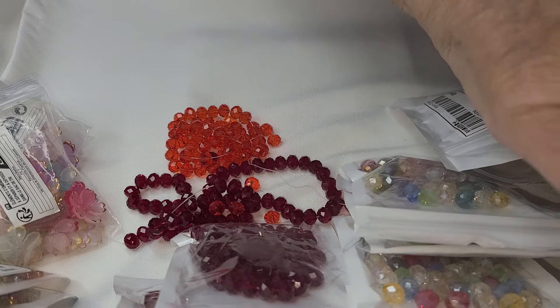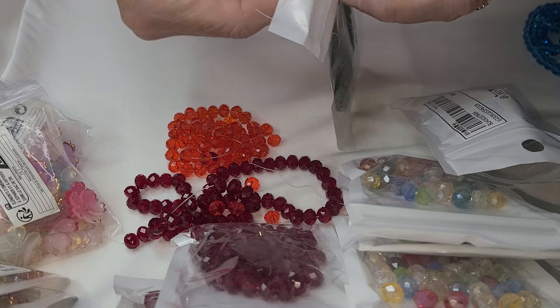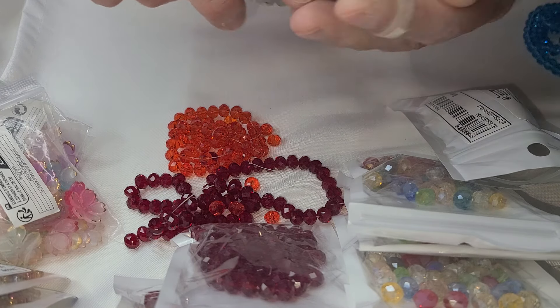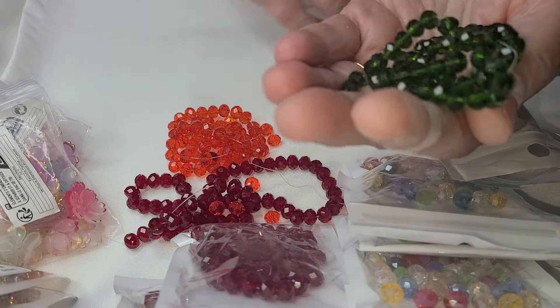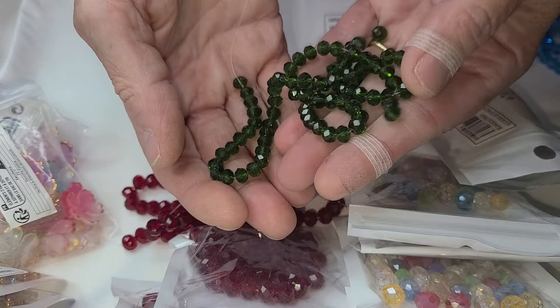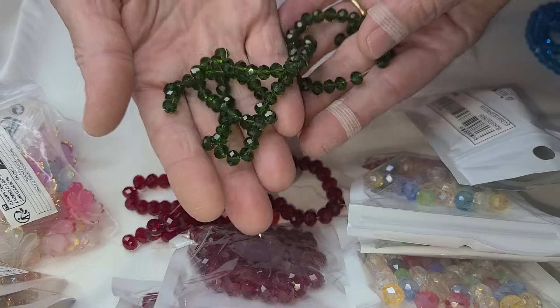I don't have little containers yet. So then I made a mistake and I bought three of these and these are six millimeter. I meant to get eight for the wedding tree and these are a deep green.